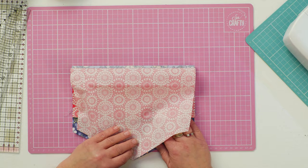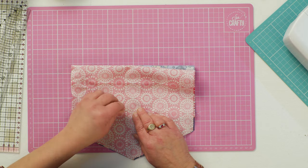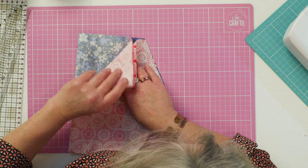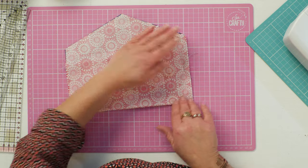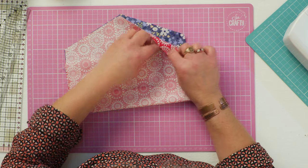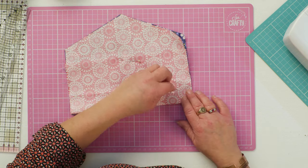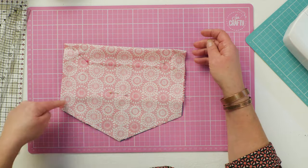Then bring this bit in line with that, and I'm going to pop a pin in the middle. So essentially what you've got is that seam that you've originally sewn — you've taken your fabric right sides out and then you've concertina folded the fabric so that it's all again right sides together. The flap is right sides together, the lining is right sides together, the outer is right sides together. Pop a couple of pins in the corners and then you can just stitch all the way around.